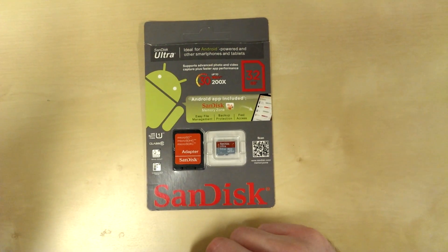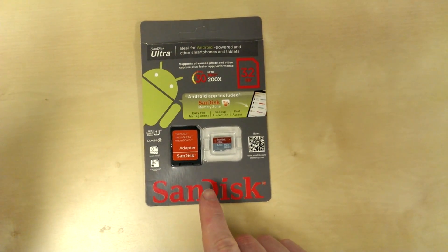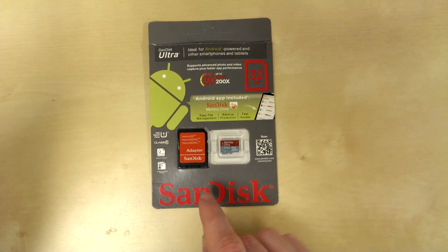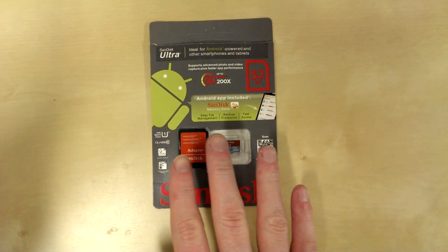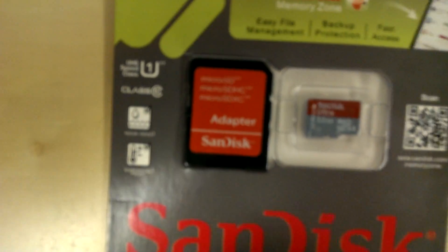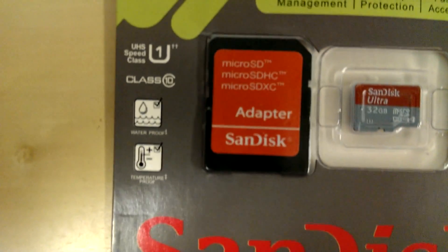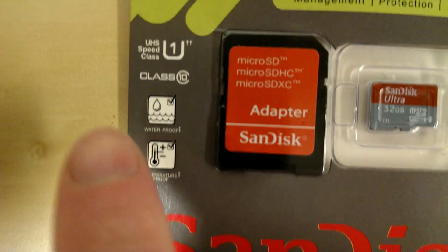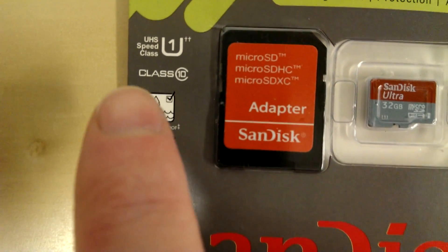Secondly, if you see here, there's ghosting around the SanDisk logo, and based on the fact that the print has been skewed slightly — also very noticeable when you look at these icons here, which are not printed properly at all.